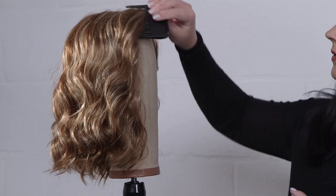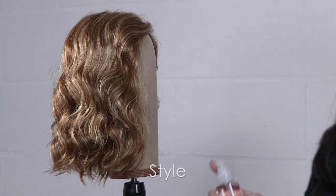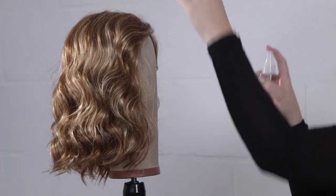Do not blow dry. Use your fingertips or a wide tooth comb to style as desired. Lock in style by misting three to five pumps of Jon Renau holding spray.